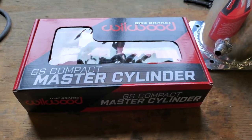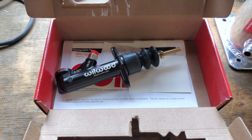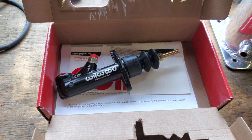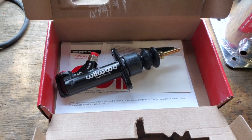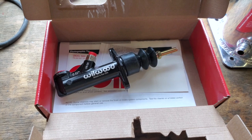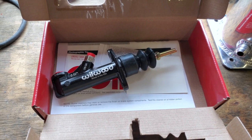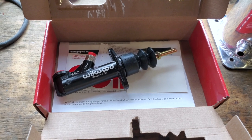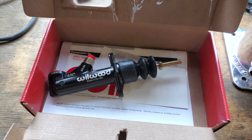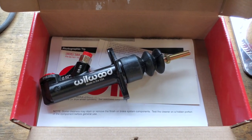Here's my new master cylinder for my handbrake. The benefit of having a smaller master cylinder is essentially there's less fluid in the cylinder, so that enables it to compress more with less effort than trying to compress a whole bunch of fluid. I'm hoping that's going to let me do maddy brake entries, but we shall see.